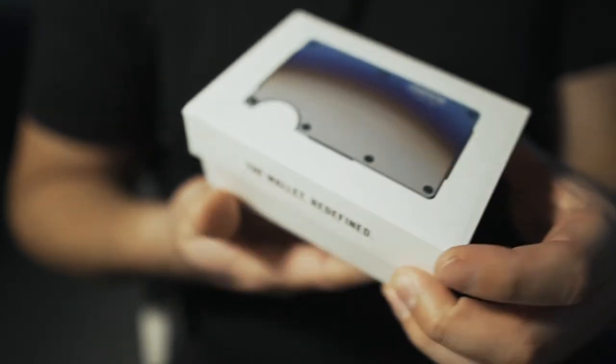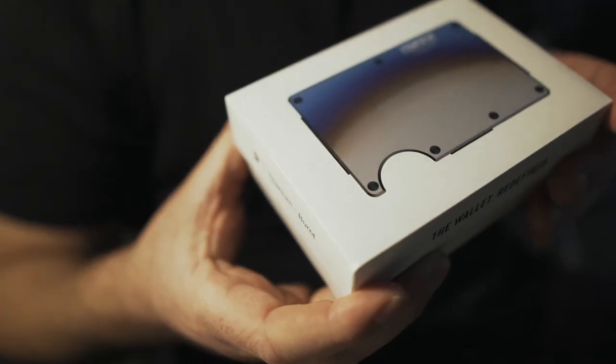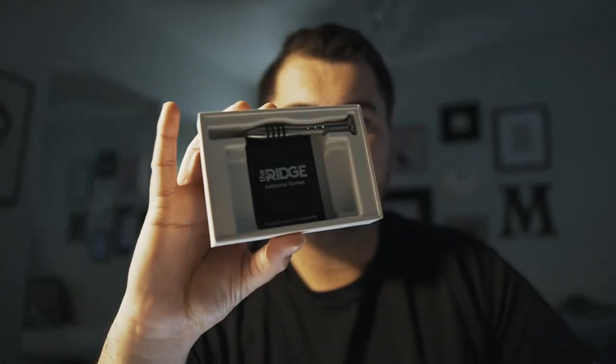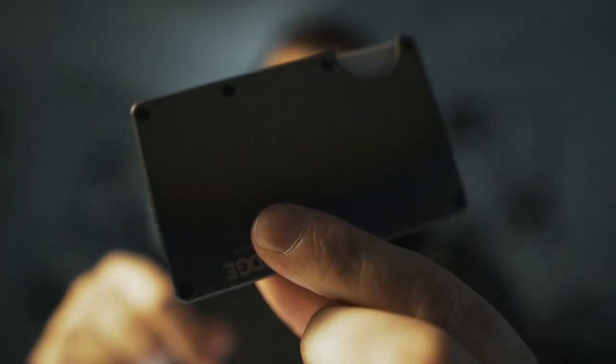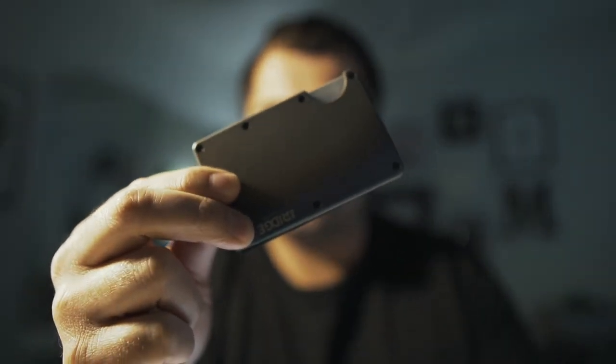The box that it comes with actually reminds me a whole lot of an Apple product — it's very minimalistic, kind of artfully done. Each one comes with a little screwdriver, which is a Torx bit screwdriver. What this screwdriver is actually for — if I do need to end up replacing the money strap, you actually take out these little screws. There are seven screws on each side. You would then unscrew each one with your screwdriver, replace the strap, screw the screws back in, and you're good to go.